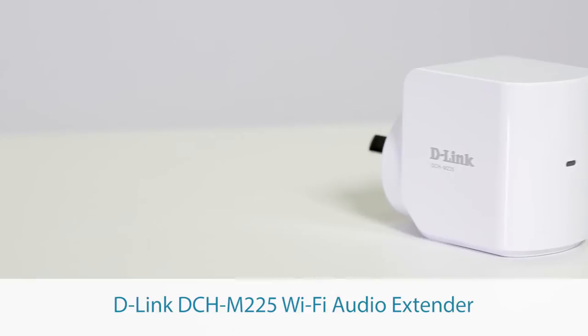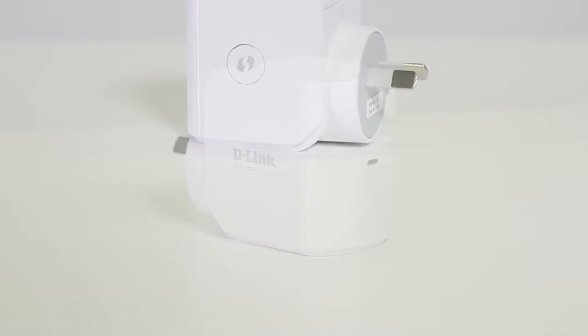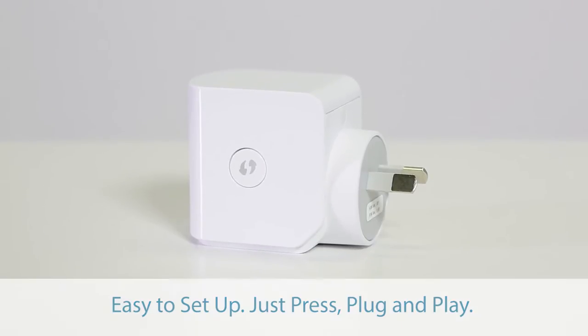Wi-Fi audio offers a larger range and better sound quality, and now with the D-Link Wi-Fi audio extender, it's never been easier to fill your home with sound. This innovative device lets you stream your music to any connected speaker from your smartphone or tablet. It's extremely simple to set up — just press, plug and play.